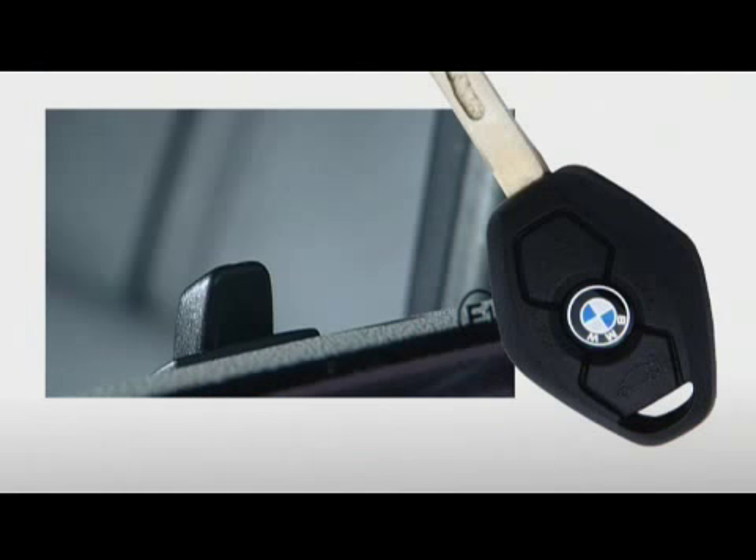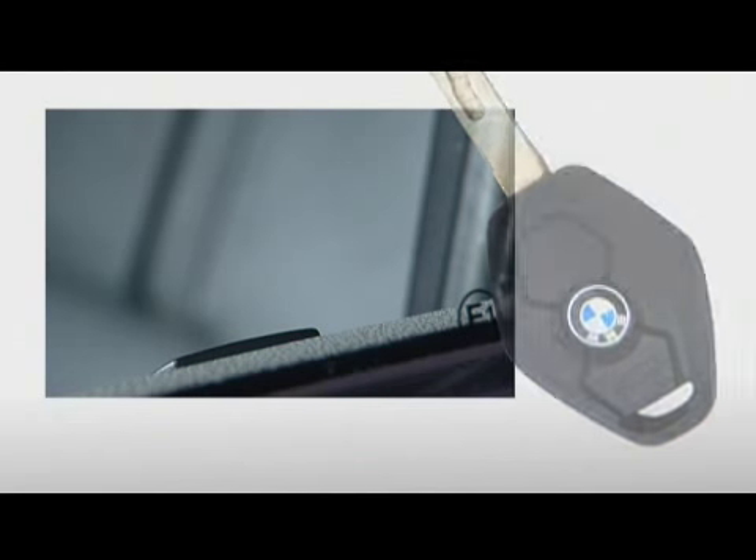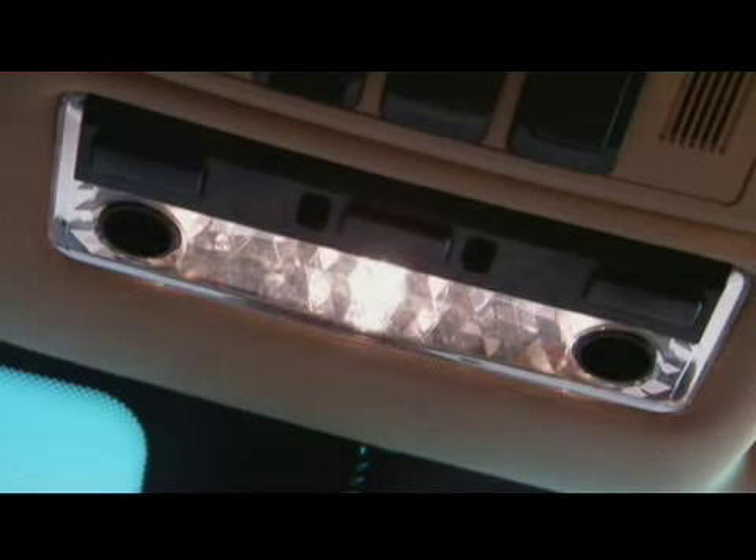To lock the car, press the BMW symbol in the middle of the key. If your vehicle is already locked, pressing the button will turn on the interior lights.